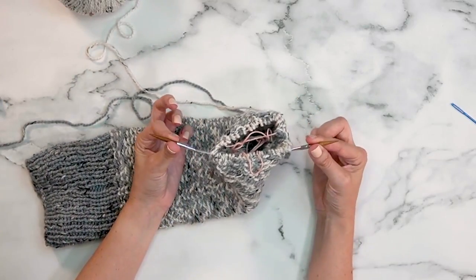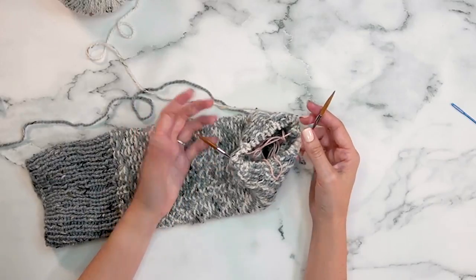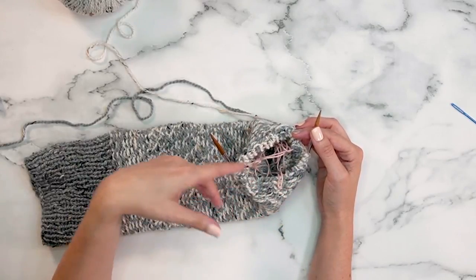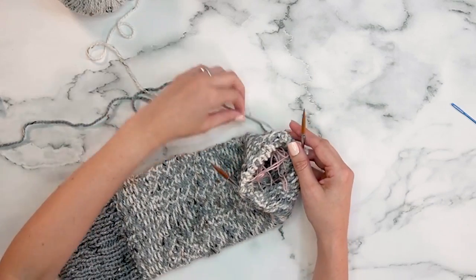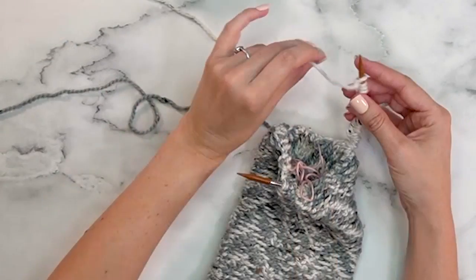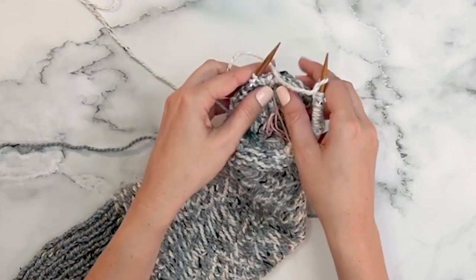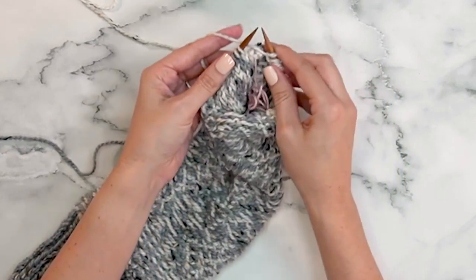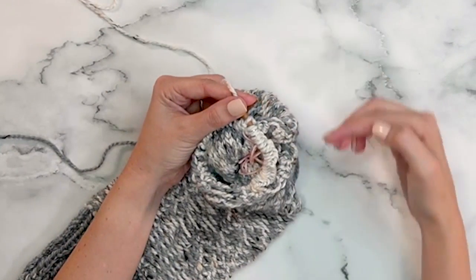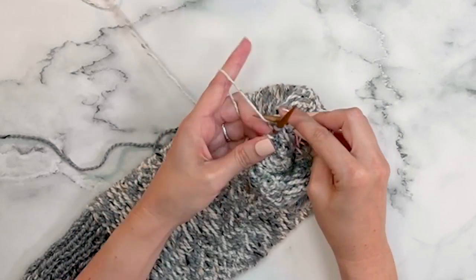Now that the 22 stitches are on scrap yarn, remove the yarn needle and tie it off so nothing pulls out. Those 22 stitches are on the holder and now we're going to cast on 22 stitches onto the needle using a thumb cast on. Once you've cast on 22 stitches, simply knit the rest of the round in color A (the white). Note that I like having the right side facing inward as I work in the round — the wrong side faces out — which really helps the floats be more consistent.